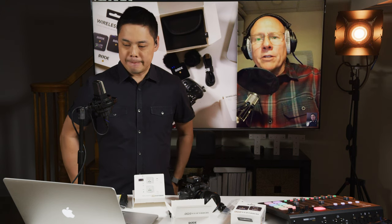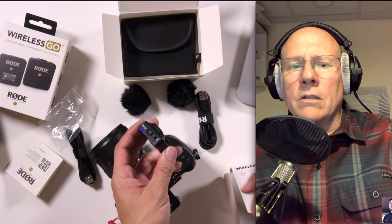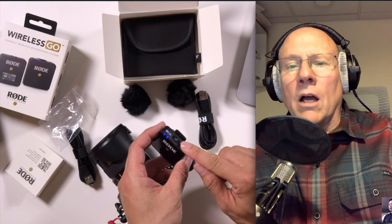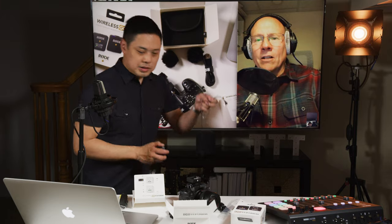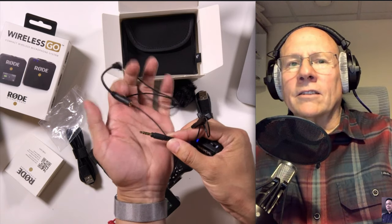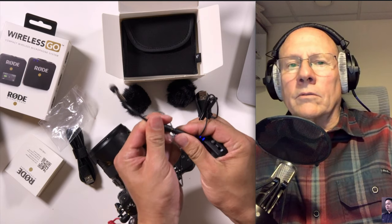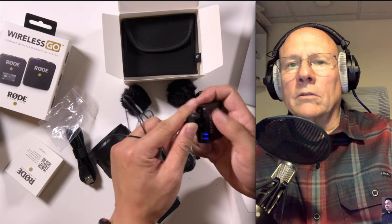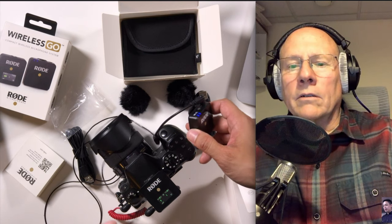Now, this can use a lav mic, right? And do they actually sell one specifically designed for it? Rode does make a SmartLav Plus. That one has a TRS plug, which you need to adapt in order to plug in here — this is just a TRS connection. I'll show you what that adapter looks like. So I just happen to have a mic here that's very similar. You can see on this connector how it's got four little connections there. So that goes into this adapter, and this plug would just plug right into the transmitter. So it doesn't short that out. Check, check — and that's working.